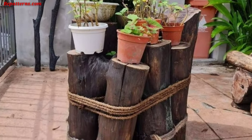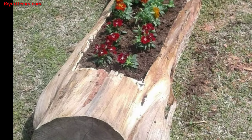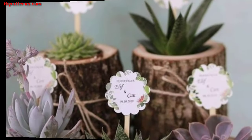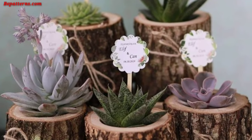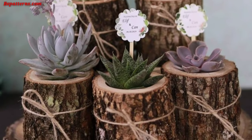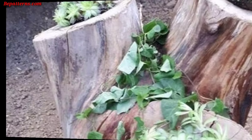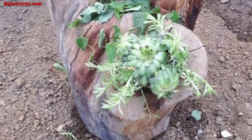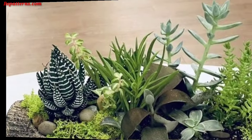Log raised beds — construct raised beds using logs and fill them with soil for growing vegetables, herbs, or flowers. The height makes gardening more accessible. Log succulent gardens — plant succulents in small hollowed-out logs or sections. These low-maintenance plants thrive in the rustic setting.